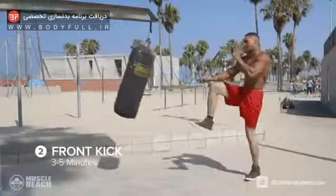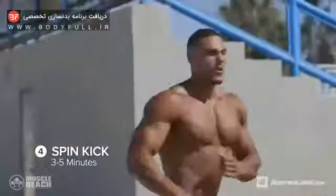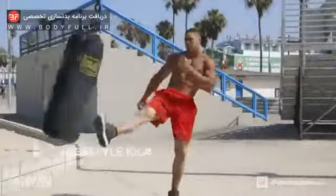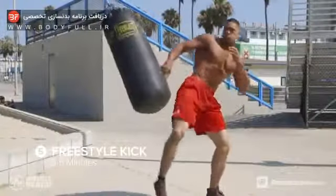After the sprints, we're gonna go to the heavy bag. Start off with front kicks, then we're gonna go over to the side kicks. Spin kicks — just let it out on the bag. In the end, we're gonna freestyle, bring it all together. Kicks are an amazing exercise for core and balance.